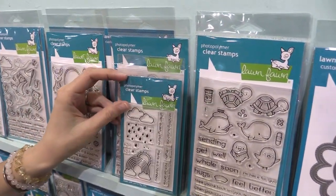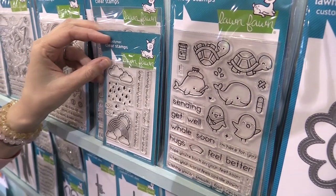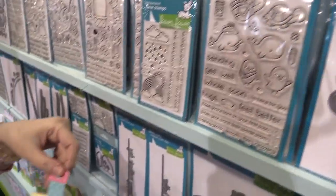So here we have two stamp sets. We've got Rain or Shine Before and Afters and Get Well Before and Afters. These sets are super cute for any type of card, but they're sized perfectly to work with our new Magic Picture Changer die.